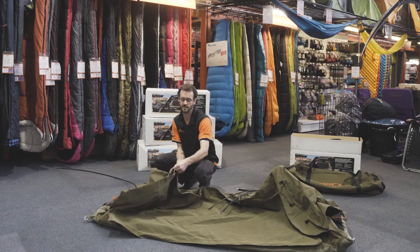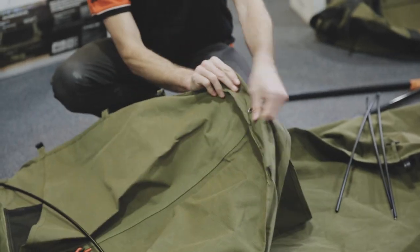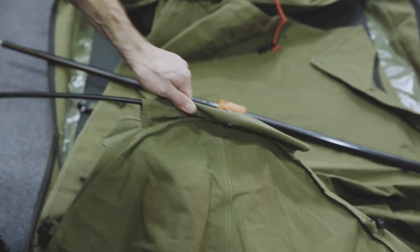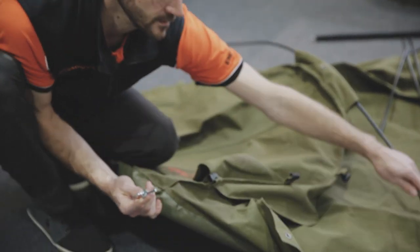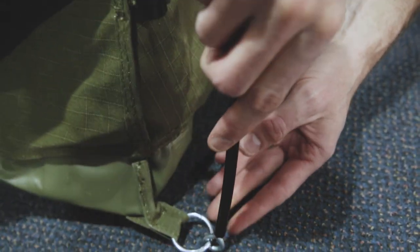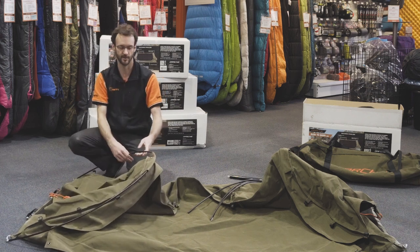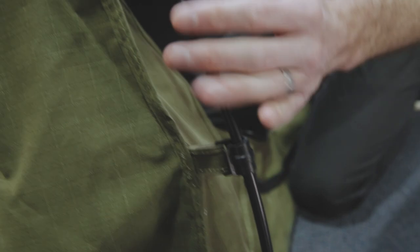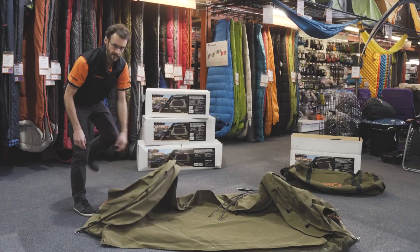The pole feeds in through a sleeve at the top at each end. On each corner there's a pin that inserts into the end of the pole, and that happens on both sides. It goes in relatively easily, so if you feel like you're forcing it, make sure the sleeve isn't caught up anywhere. Then there are plastic C-clips that attach to the pole. That's one end of the swag — do the same at the other end. So now we've got the two end poles in place.